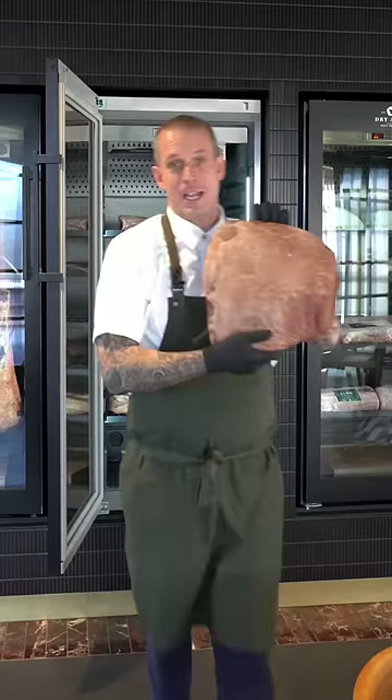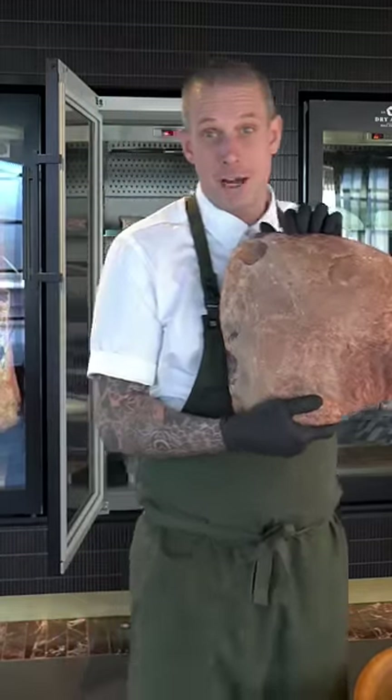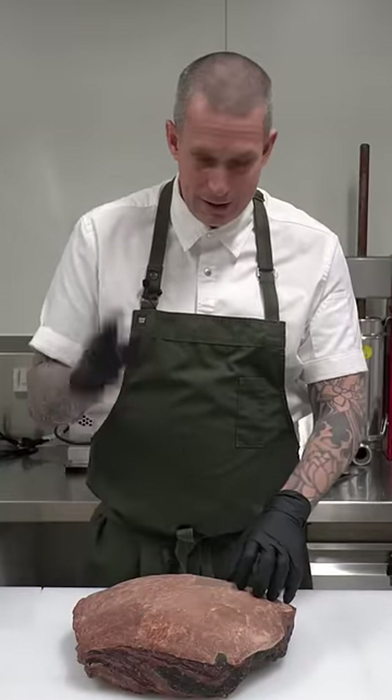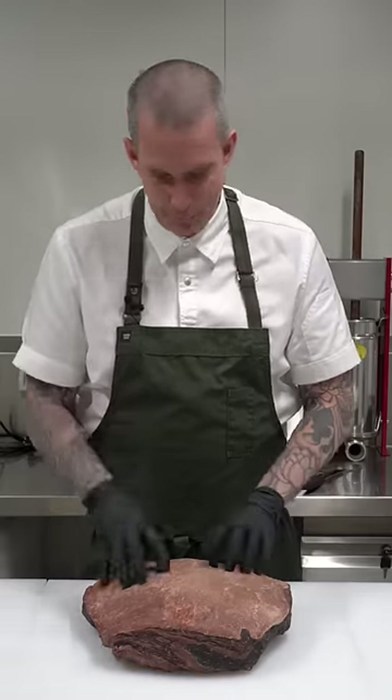This is a hundred-day dry-aged Black Angus ebony rump, and we're going to cut it open and cook it. I'm going to take the picanha — the top cap — off and grill that and taste it. With everything else, I'm going to make something else, but that's for another video.